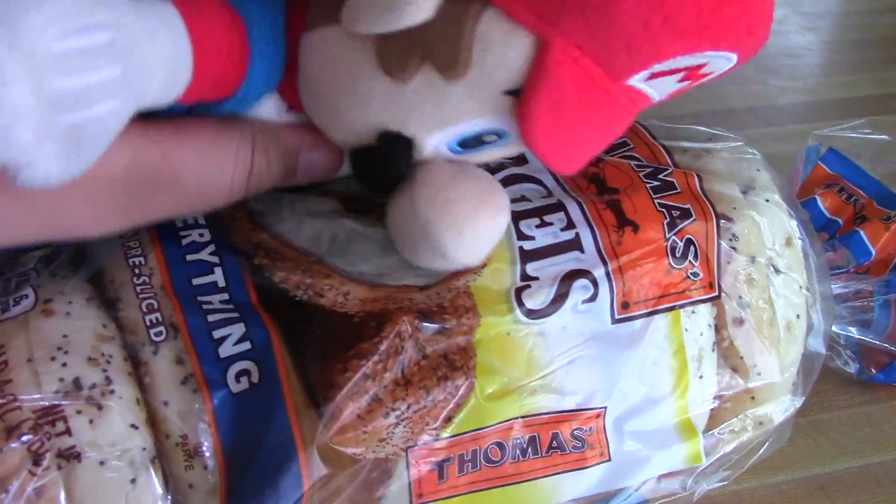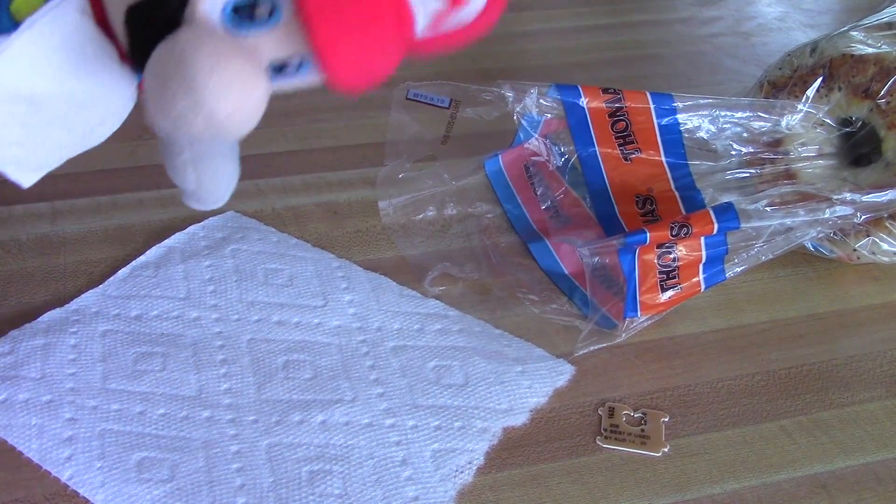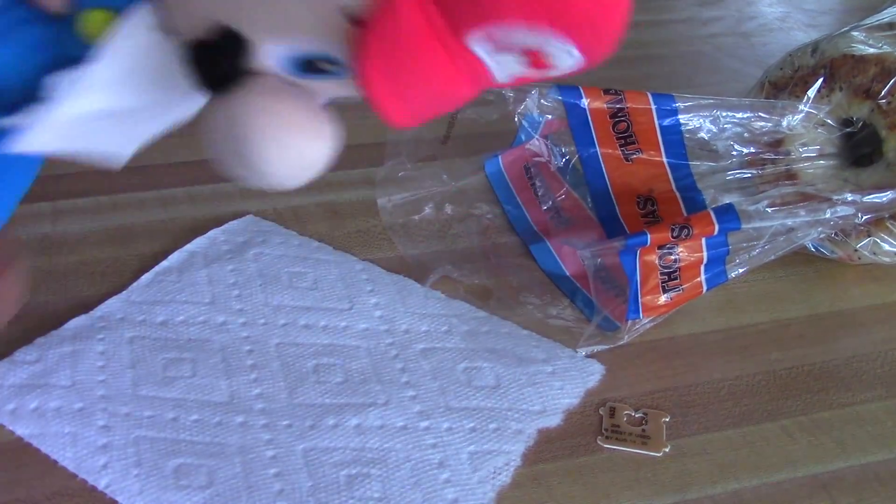We're gonna be using the everything bagel. Let's get the bagels open and put them on this little paper towel.